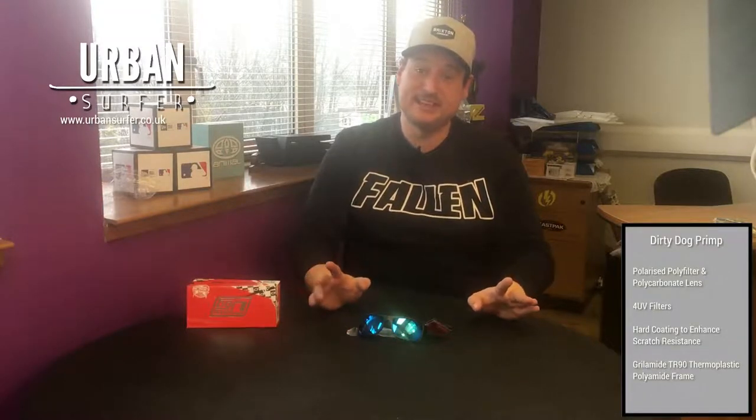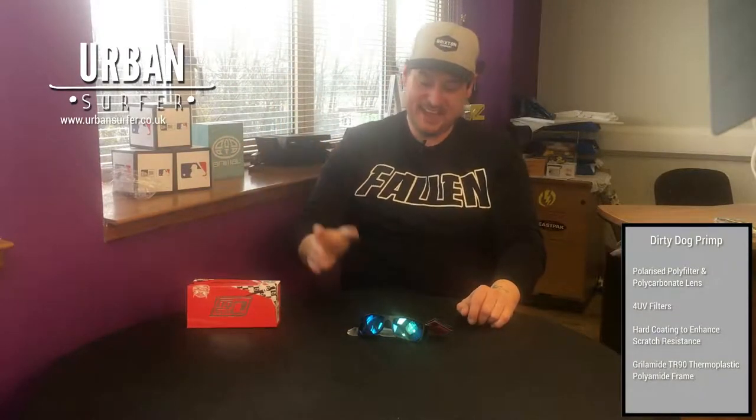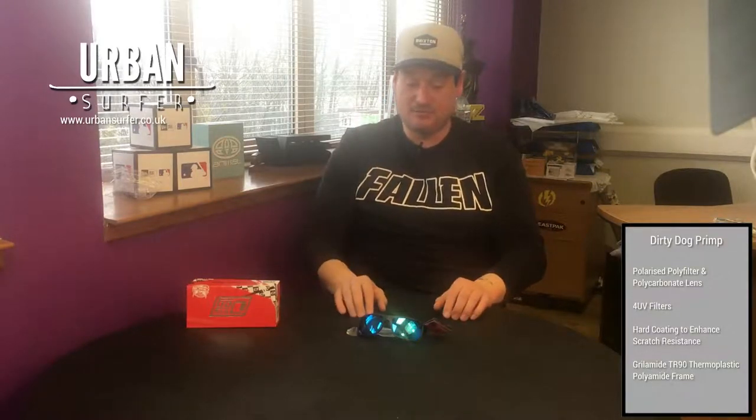Hey everybody, welcome to another edition — only joking — it's even better than that, it's an Urban Surfer product video. Because we've got the beautiful sunshine going on outside, we're going to be looking at sunglasses. We've got tons of different sunglasses and a load of great ranges, so I'm going to try and go through as many of our ranges as we can over the next couple of months on video for you.